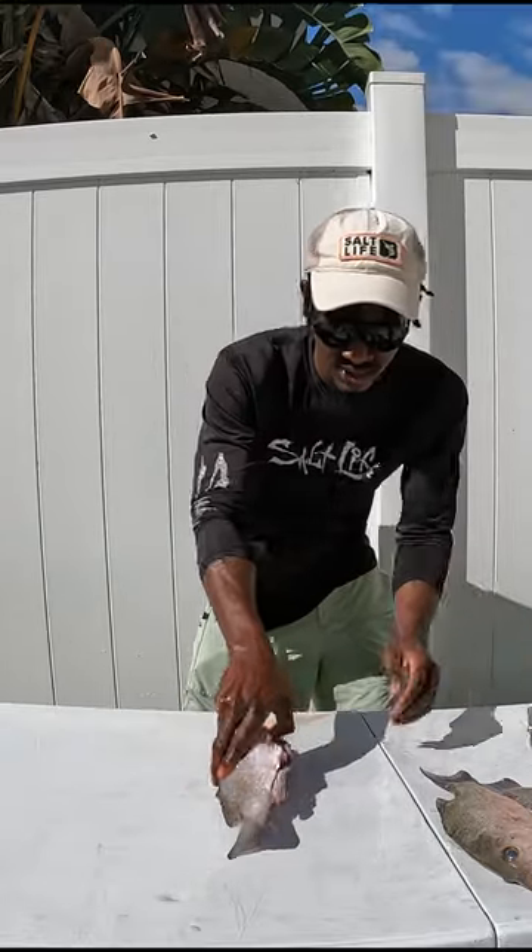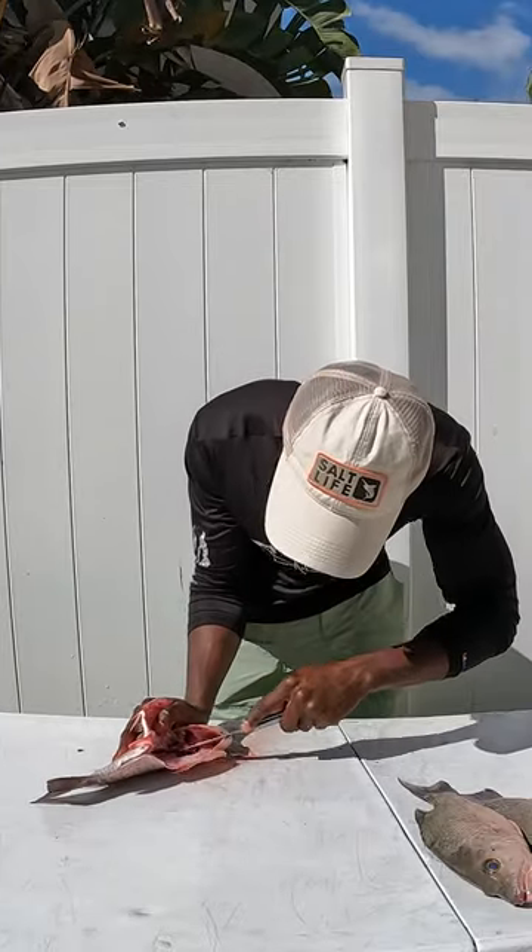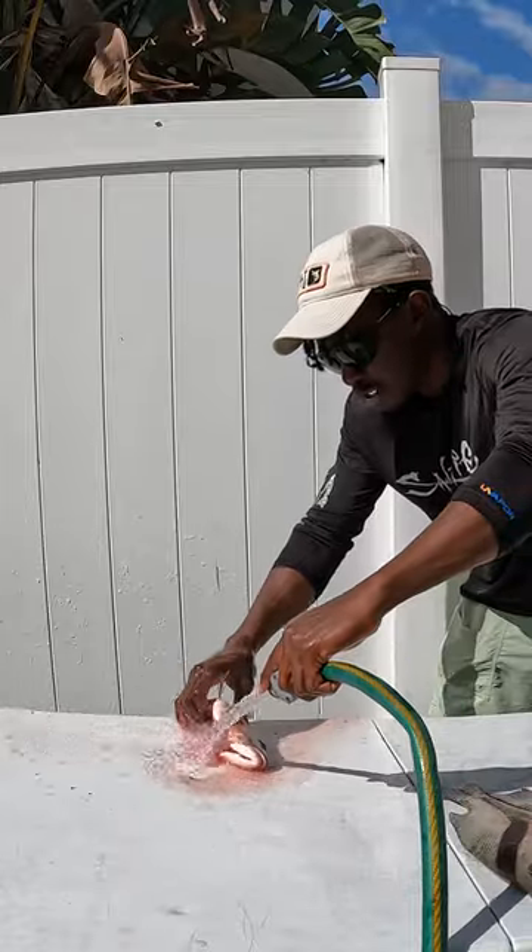Now we're gonna go ahead and cut open our fish, removing all of its organs and its gills, and then we're gonna use our knife to remove all of the blood from the stomach cavity. Once you're done with that, we're gonna hit it with the hose.